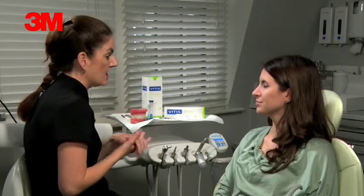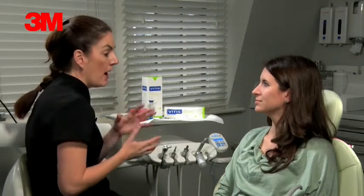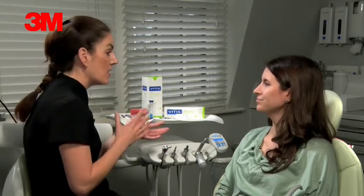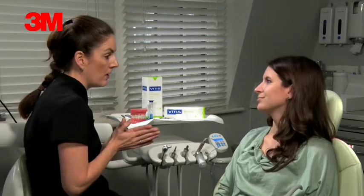What to expect in the next couple of days — we already talked about the lisp. It varies for everybody; some people get it quite bad, some people don't. We just recommend you read aloud and it goes within one to two weeks, depending on you.